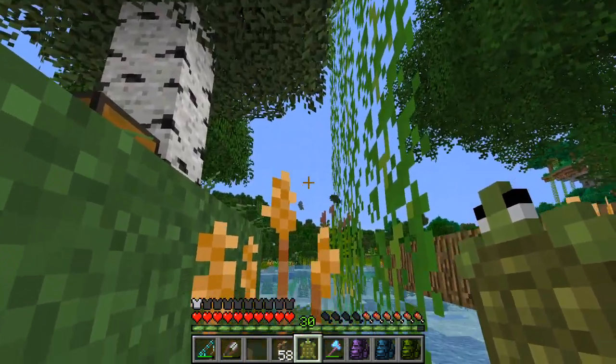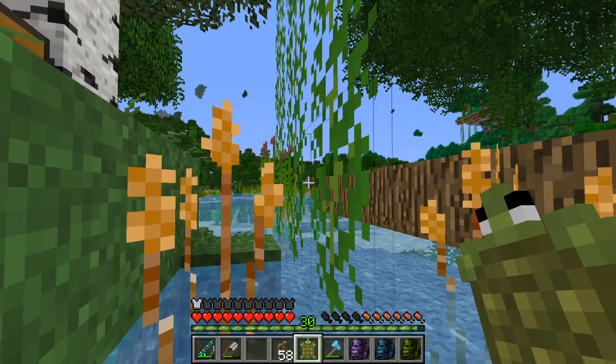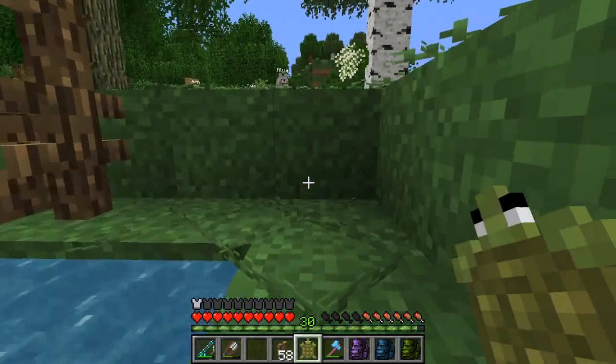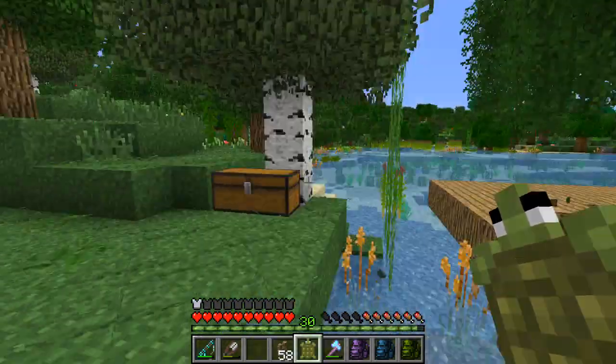Snapping turtles look like just these vicious little dinosaurs. They have these triangle heads and a powerful bite — so strong that it can go through bone. There are rumors of people losing fingers to snapping turtles that they tease; they can definitely open up a good gouge in your skin, take out a good chunk.